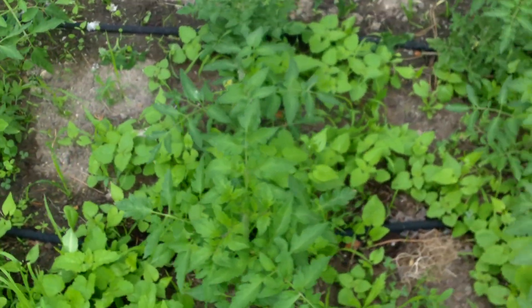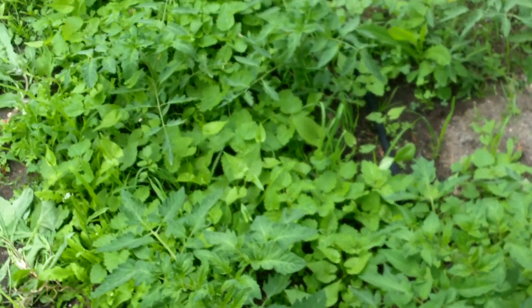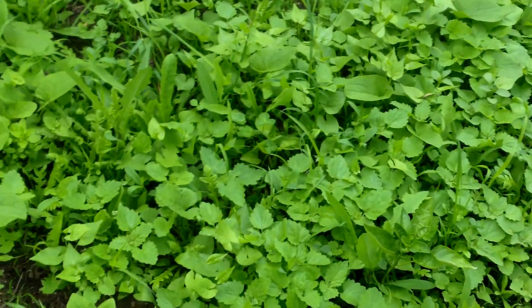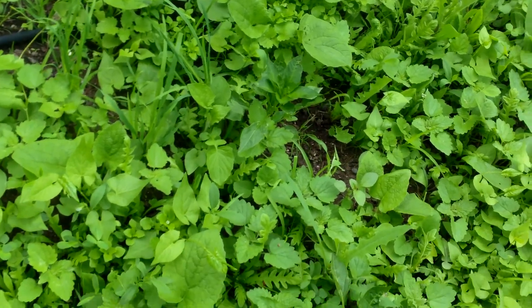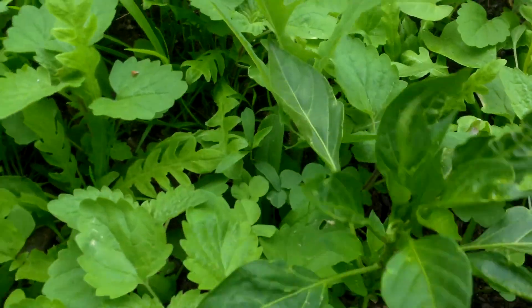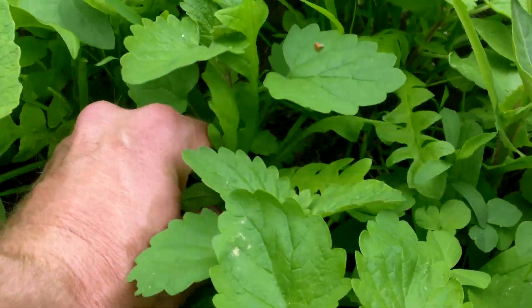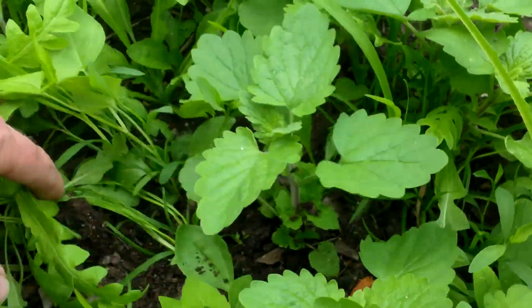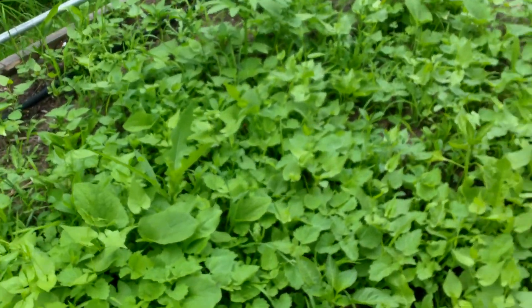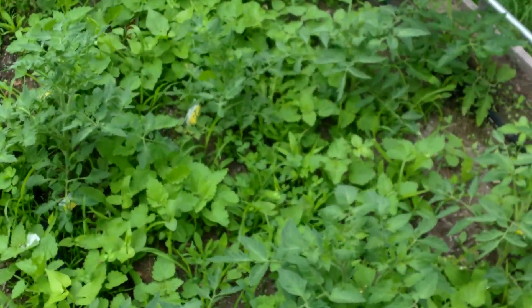Yeah, they're all coming through pretty nice now, looking decent. These peppers here are kind of lagging — they don't get as much sunlight, they would love a lot more. I'll have to come in here and weed and see if I can free up a lot of this energy in the ground to start sucking up into these peppers.